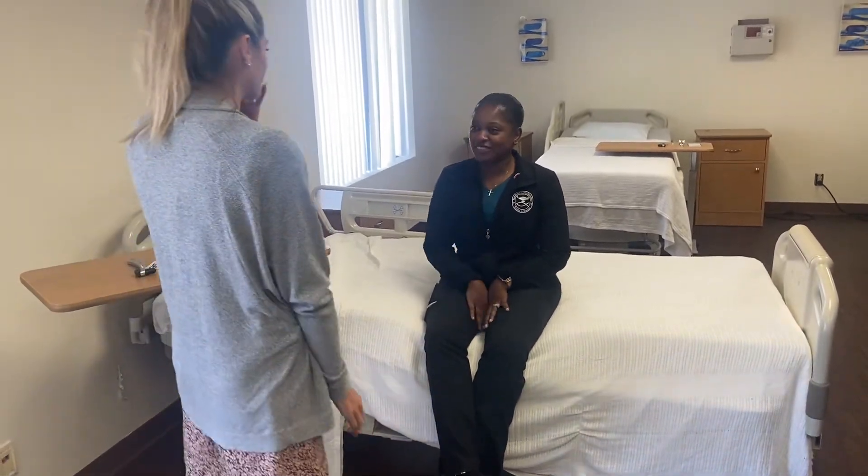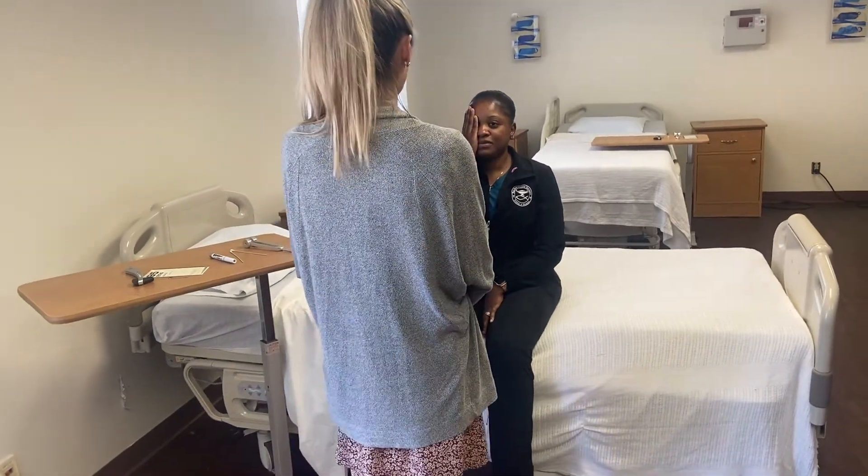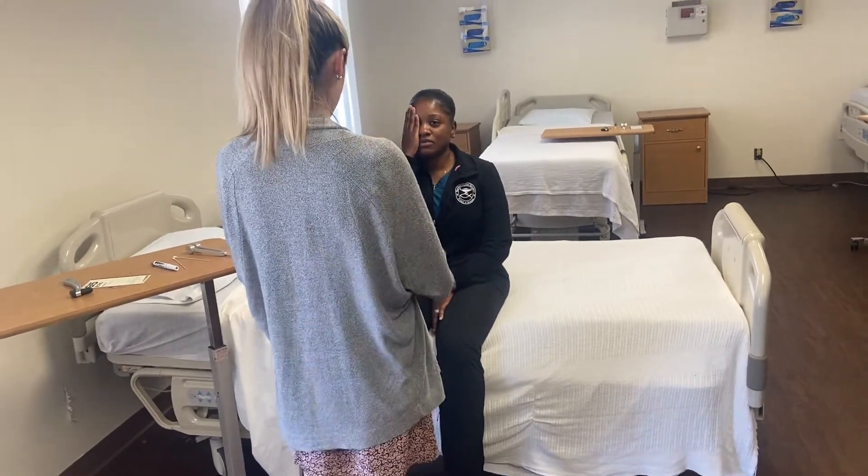Next is going to be peripheral vision. Again, I'm going to have you cover one eye — you can choose which eye you want to do first. I'm going to hold up both my hands with a number of fingers showing; add up all the fingers that you see. Don't move your eye, keep looking at me.